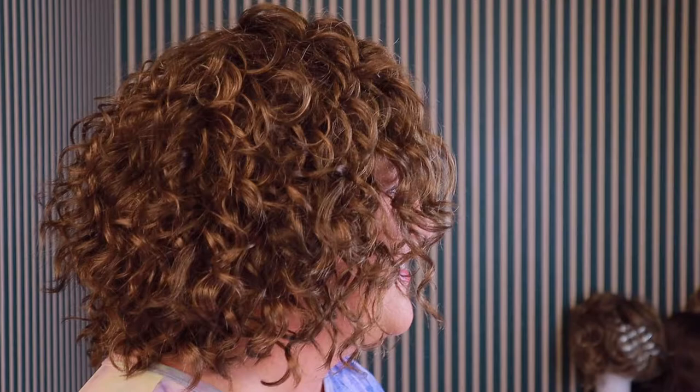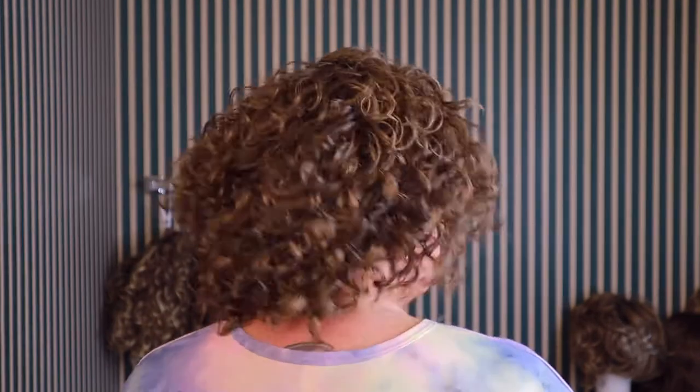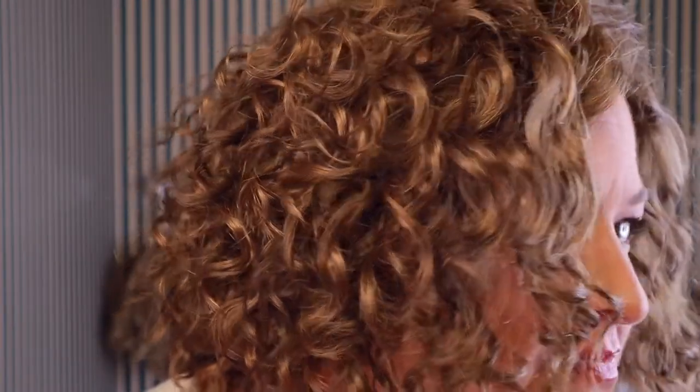I'm just going to show you these curls all around. Super, super adorable. Aren't these curls stunning? Stunning, I tell you. They are so cute.